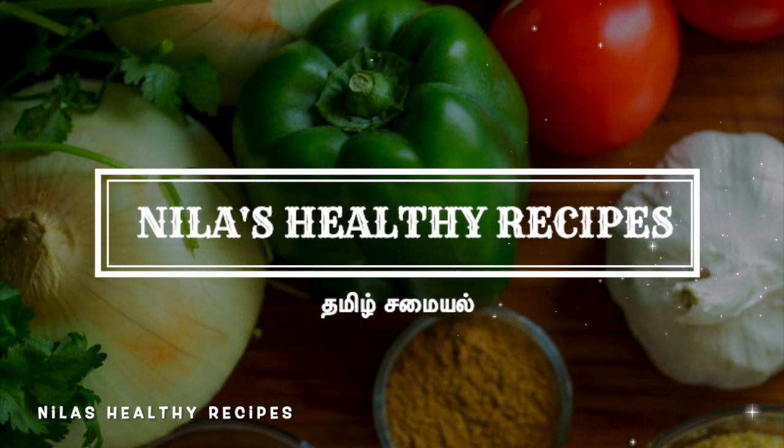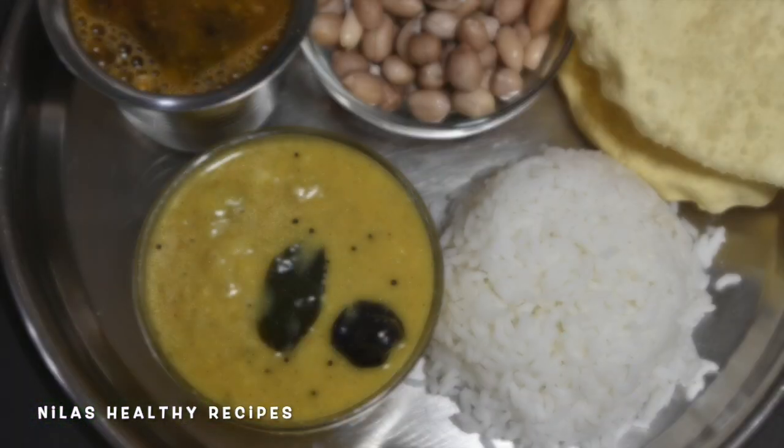Hello friends, welcome to Neelast Healthy Recipes. Today on our channel, we will learn how to make this Kolambu.